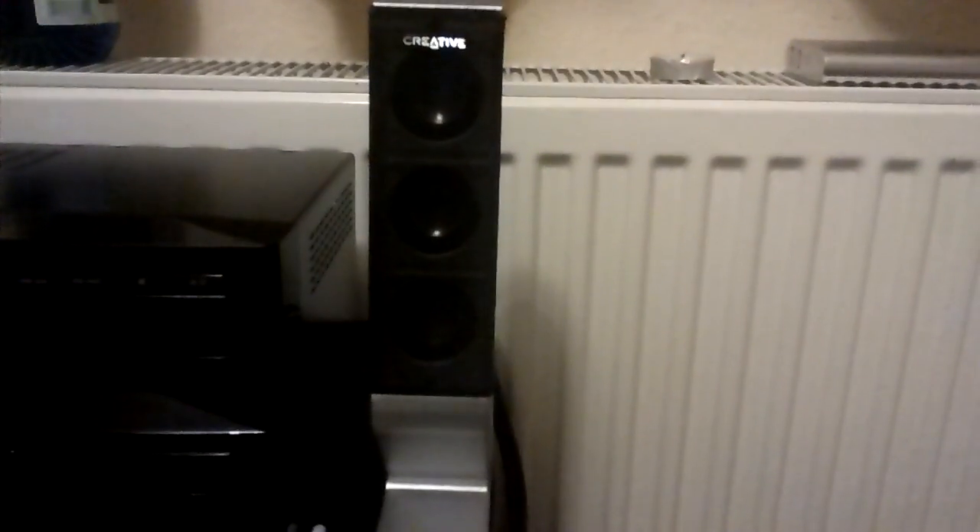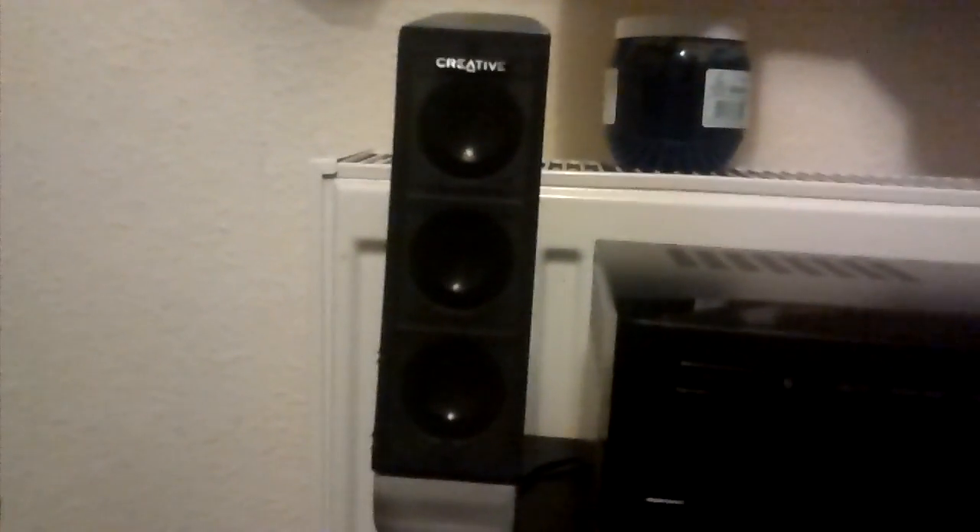This is DJ Hendy, and tonight I'm just doing a quick video on my creative computer system. I'm sure anyone out there is very familiar with these style speakers, if anyone has one of these.